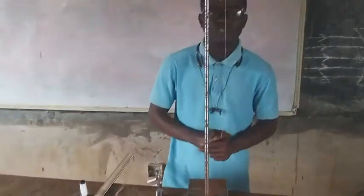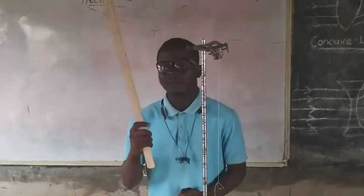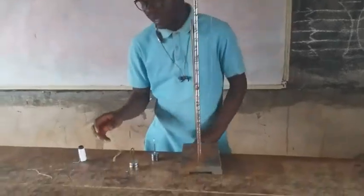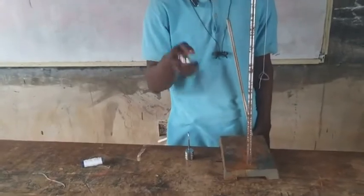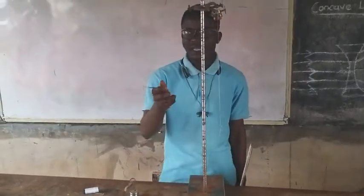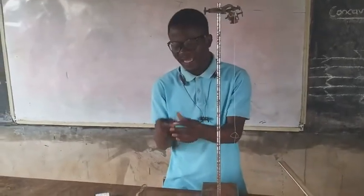The apparatus we are going to use for today's experiment includes my meter rule, my retort stand with clamp, likewise my thread and string, and I'll be having 50g of mass. This is my fixed mass I'll be using for the experiment — this is for 20g of mass, worth up to 80g of mass.